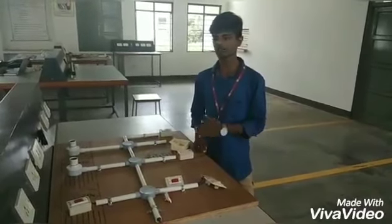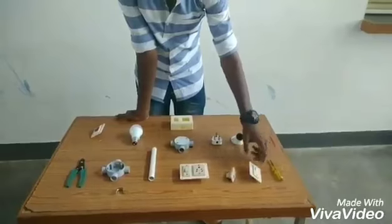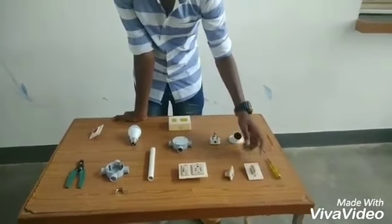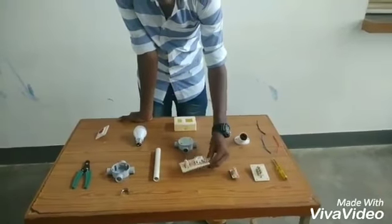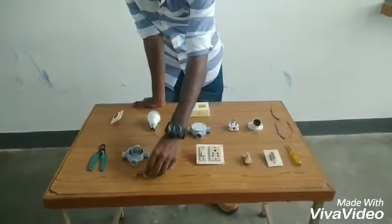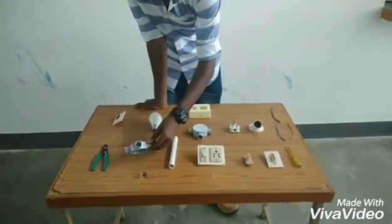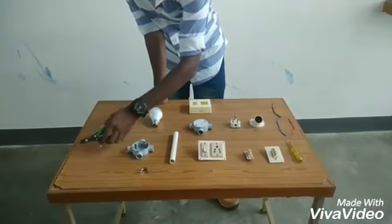Let us see the components. It is a tester. It is a single-pole double-throw switch, or SPDT switch. It is a one-way switch. It is a three-way socket controlled by one switch. It is a PVC pipe. It is a sand hill to connect the PVC pipe. It is a four-way junction box. It is a wire stripper.